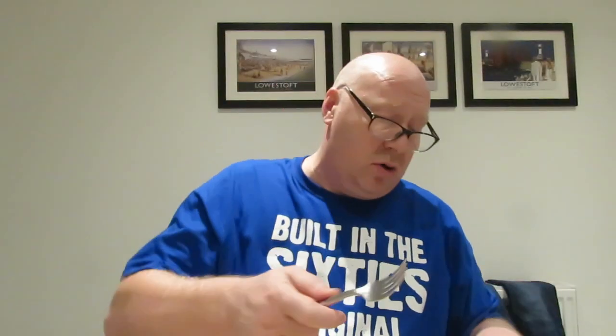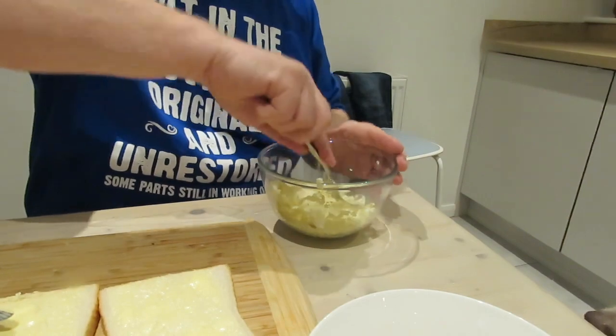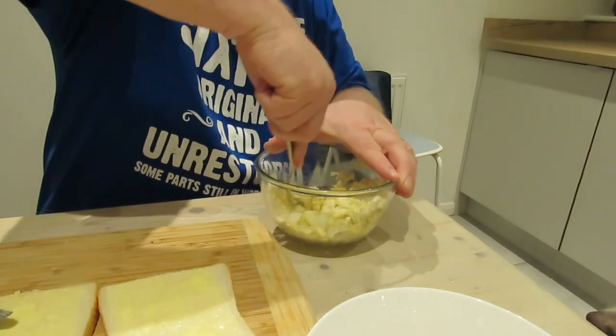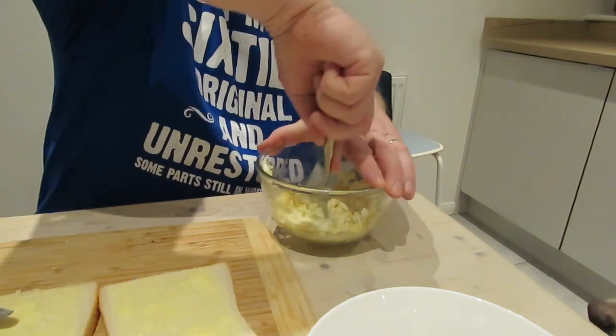So what you do now is get the eggs and give them a good mashing. Just get a fork in it. You can either go for fine or have big chunks — just mash it against the side of the bowl. I've turned the camera down and I'm now mashing the egg against the side of the bowl.